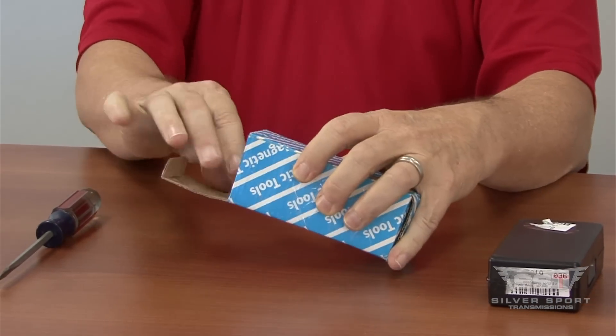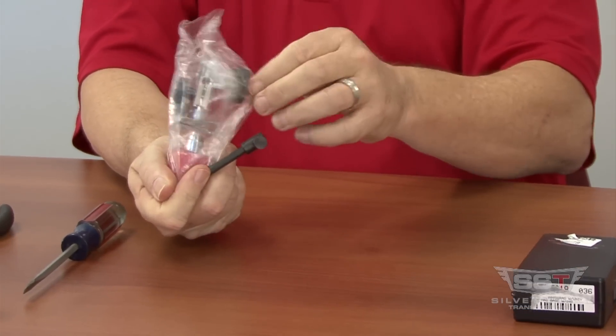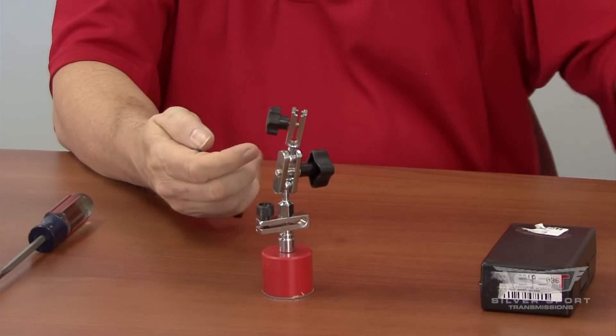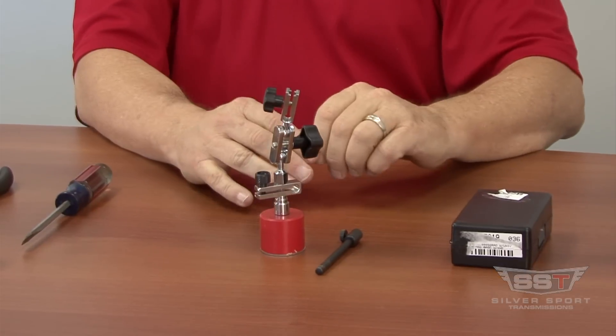And in the second box, we have the dial indicator base with the articulations and the arm that will hold the dial indicator when we're all done.